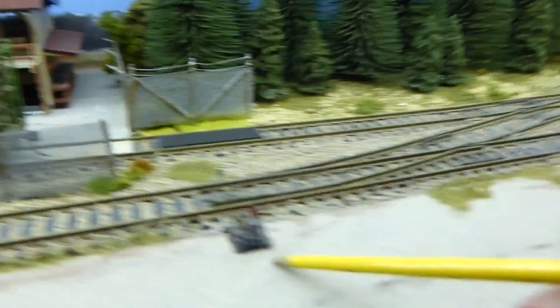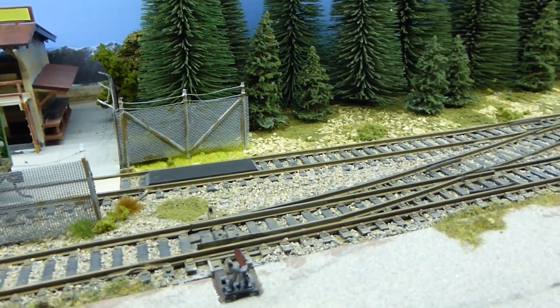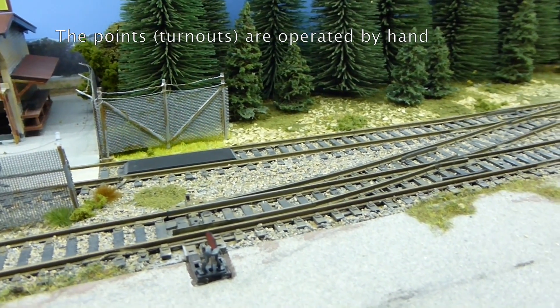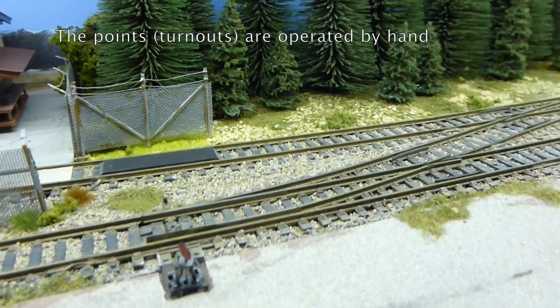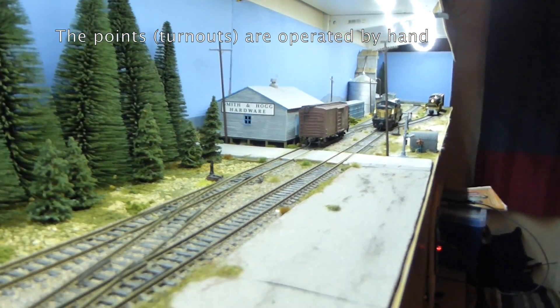The switch stands here are decorative — they're little plastic kits, I think from Central Valley, and I'll put up a link for those. They're just for show, but they do add something. I'll admit I was quite pleased once I'd settled on which ones I was going to get.